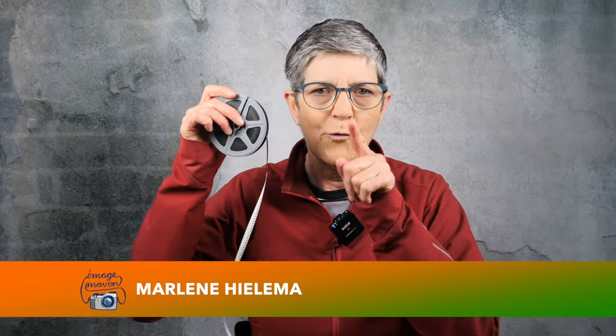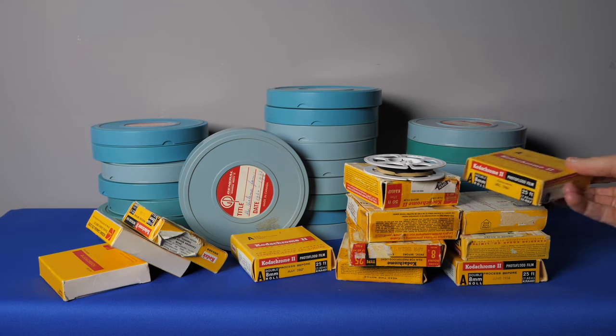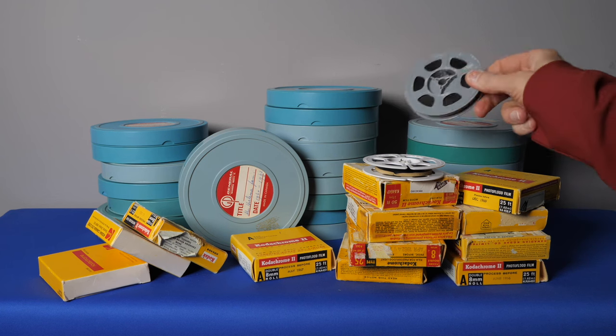I've been hanging on to this reel of 8mm motion picture film for 46 years, but a couple of weeks ago I also got a box full of even older regular 8mm and Super 8mm reels from my parents. A lot of it was shot by my father and my grandmother in the 1960s, so I decided it was time to do something with all of it.